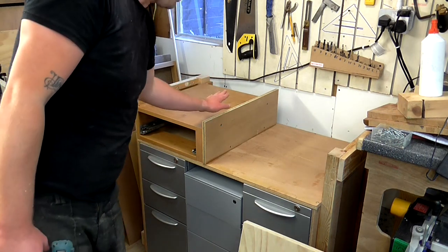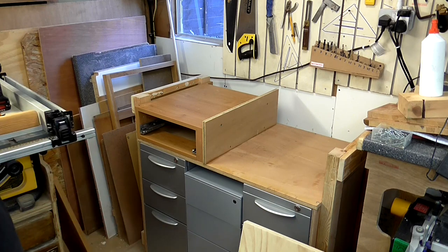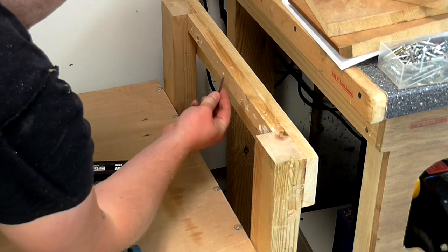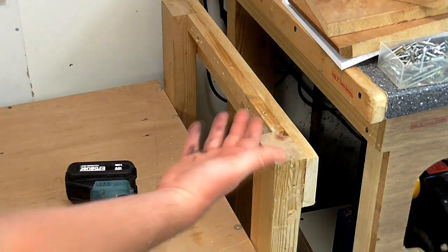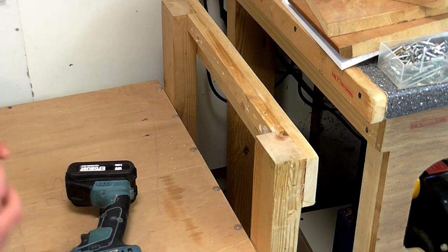I'm going to fix the worktop with screws only — no glue — because I want to be able to replace the worktop at a later date. I'm going to drive the screws into the cleats first and leave them protruding a little bit, and then I'll put the worktop on, clamp it down to the legs, and then drive the screws in to attach the top.